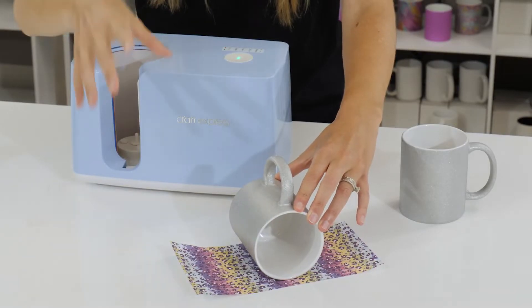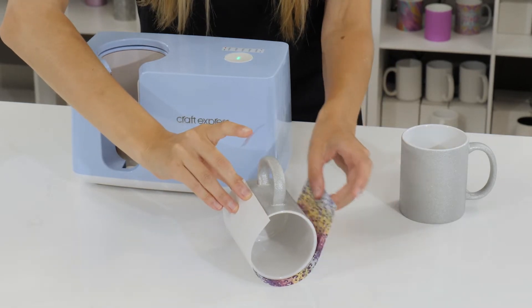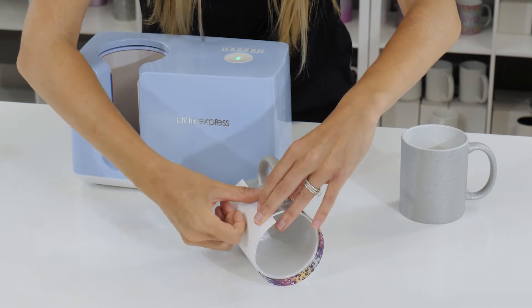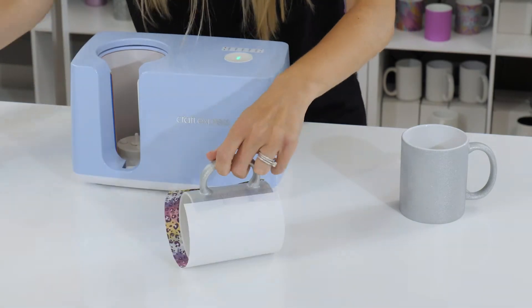The first thing we're going to do is take our design and adhere it to our mug using heat resistant tape. Make sure the mug is wrapped tightly and taped down well so that all of the heat is trapped in.